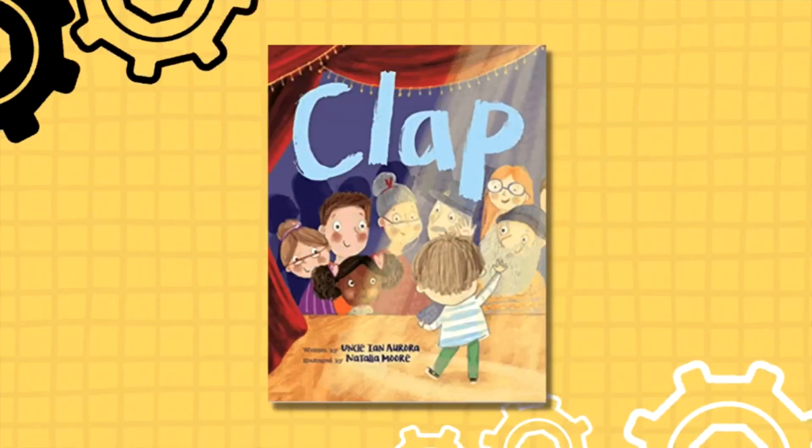So check out this book from your local library, and I know you're going to have a good time with it just like I have.